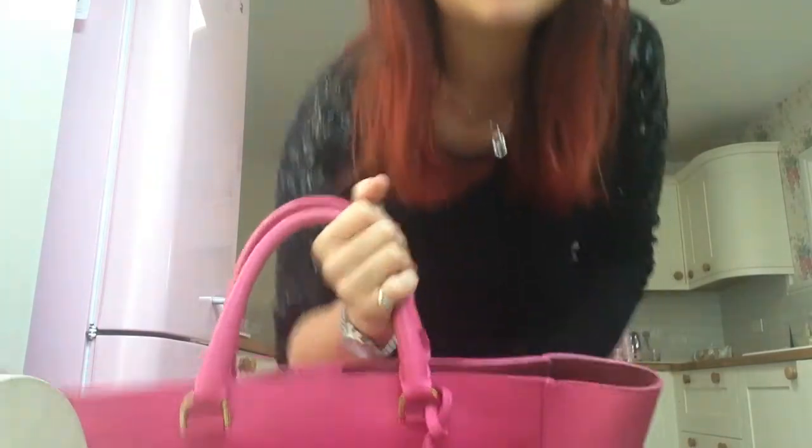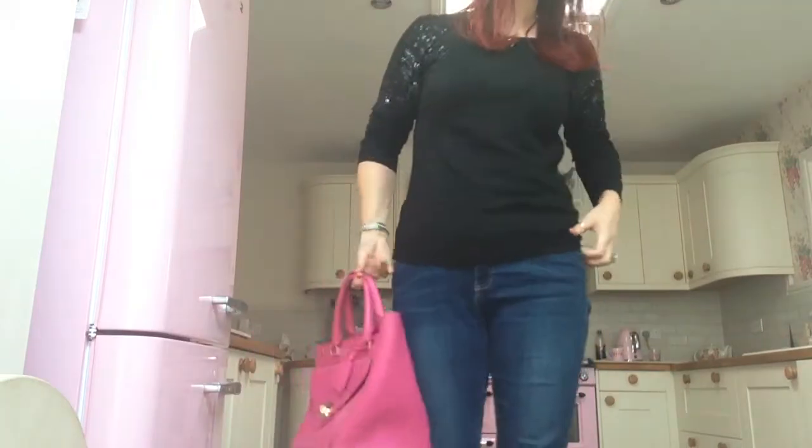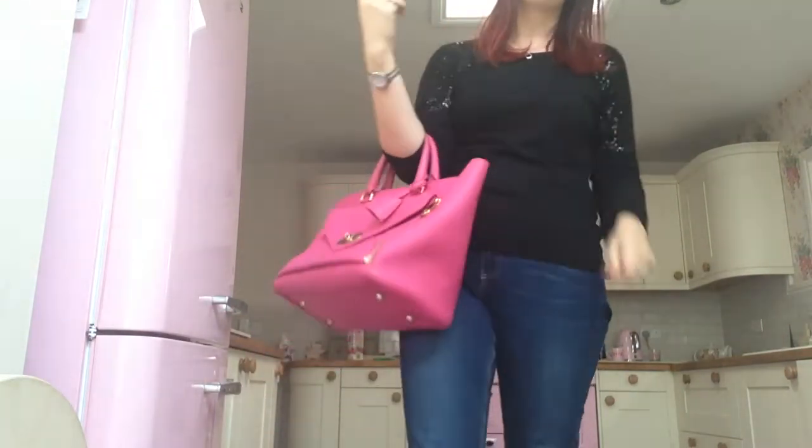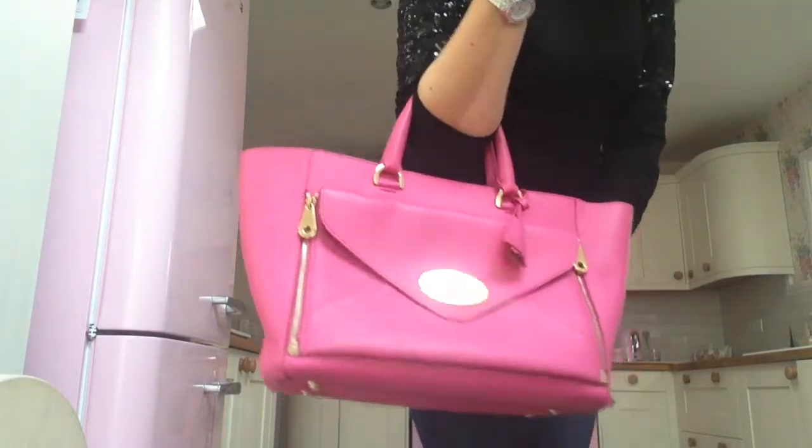I'll just do a quick show of how to carry it, so if you're thinking of treating yourself to one, you'll know what they look like. I'm a size 12-ish and I'm five foot six and a half, so this is a beautiful bag — I absolutely love her.